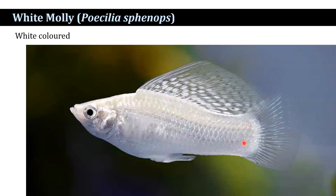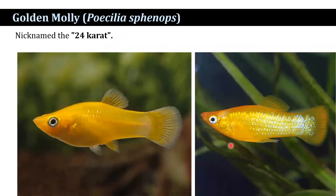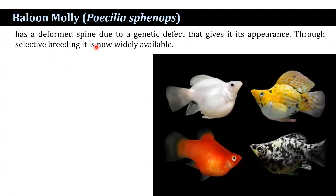White colored molly, and then golden molly, and it is commonly known as 24 karat. That is a balloon molly, and it has a deformed spine due to a genetic defect that gives its appearance. Through selective breeding, it is now widely available.